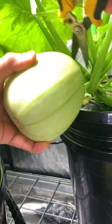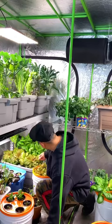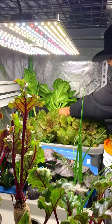Just across that we had a DIY hydroponic setup, where we grew tons of cut-and-come-again leafy greens that we were able to harvest continuously.